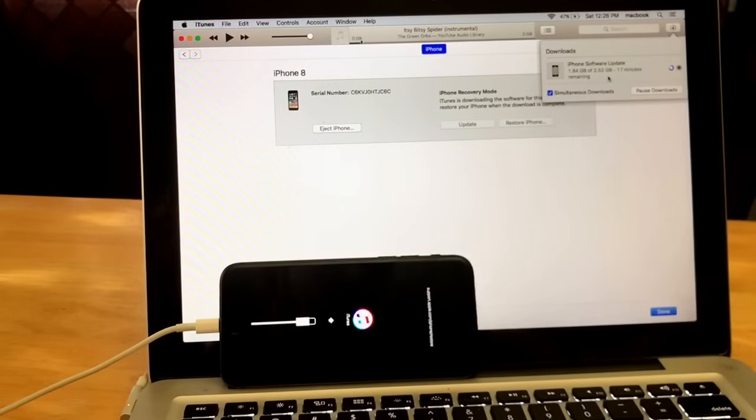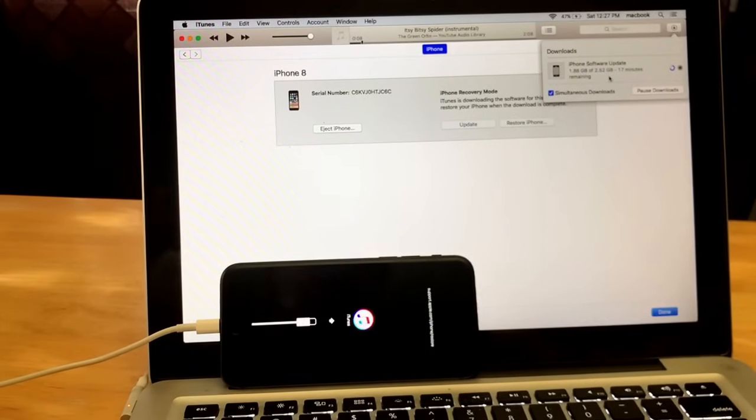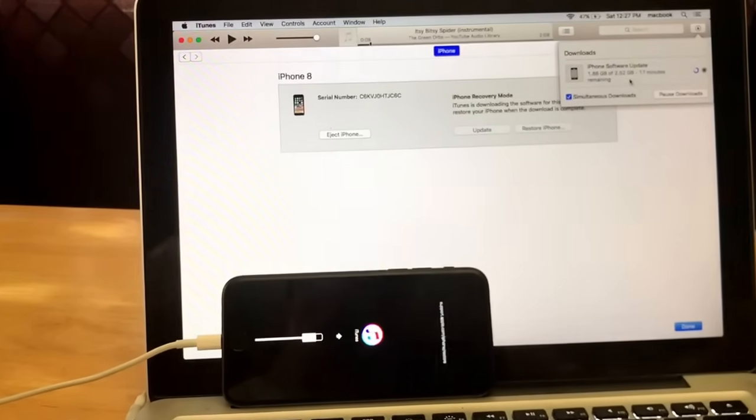If you get to where it starts going and then suddenly it stops and your phone powers back on, all you need to do is power it off and run it through the cycle again. If you don't get it on your first try, that's all right. If you get an error of any kind, double check to make sure you have the latest version of iTunes. If you do have the latest version, try using a different charging cable — sometimes they throw up little errors, so just try a different one.